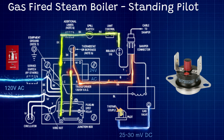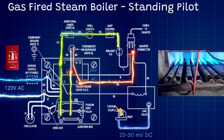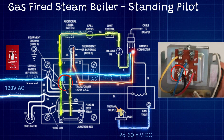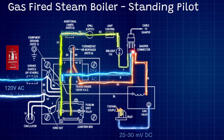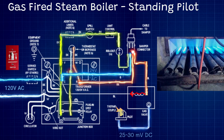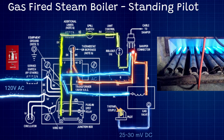From there we go to our flame rollout — another temperature limit that sits down by the burners themselves. If the flame were ever to roll out the bottom of the boiler, it would sense that extra temperature and kill the circuit. From our flame rollout, the signal goes up to the vent damper, and as it travels through the vent damper it closes a switch. It then continues back to the common terminal on the transformer. Once this switch closes, it allows the 24 volts to continue straight to our gas valve — the main solenoid activates, the gas valve opens the main gas, the boiler fires up, and the circuit completes back on the common terminal. That is the complete circuit for a standing pilot gas-fired steam boiler.